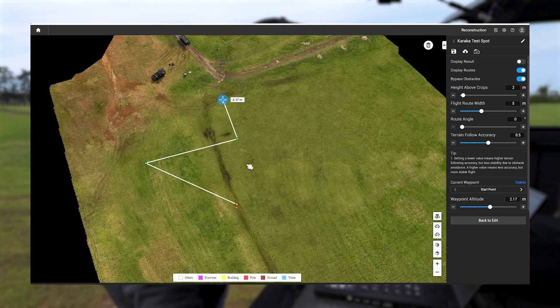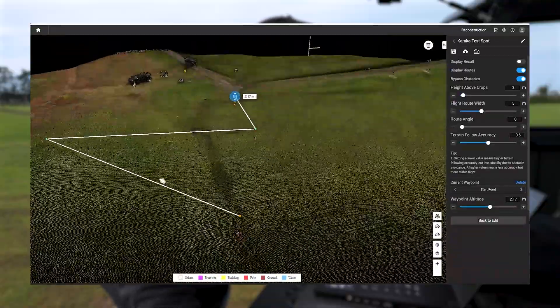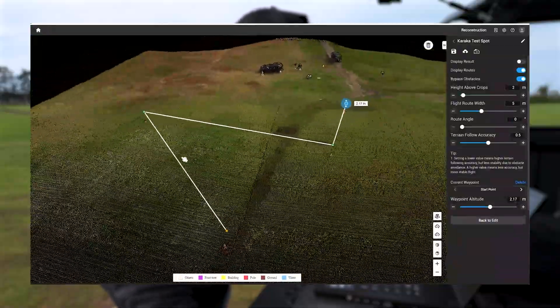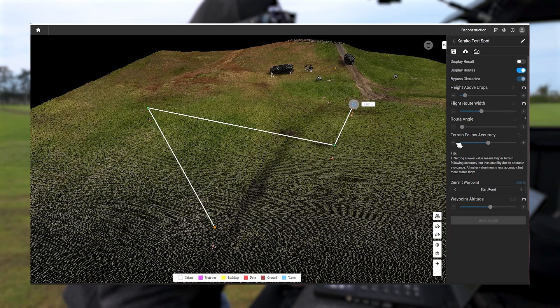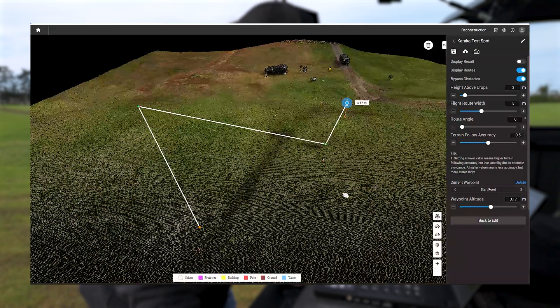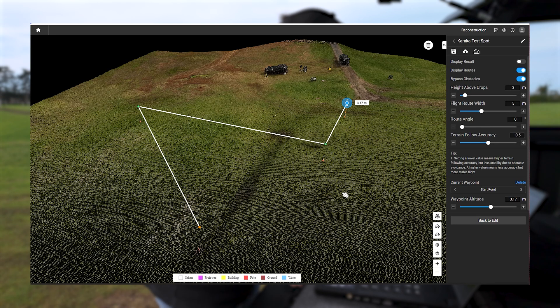There you can see the flight path it's going to take, and I can actually have a 3D view to make sure there's nothing in the way. If you're flying around a lot of trees you can check for branches you may have missed, or you might need to change your approach to get to that spot spray point. On the right, heights above crops — two meters is a little bit low; two and a half to three meters, whatever you feel comfortable flying. We'll leave terrain follow accuracy as normal and that's pretty much ready to be exported to the controller.